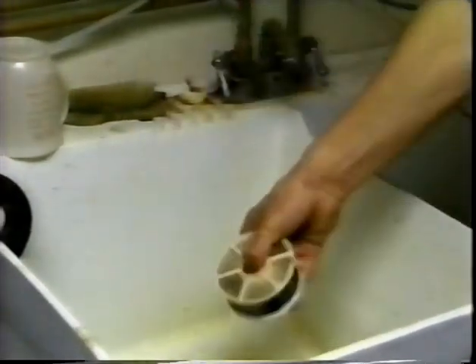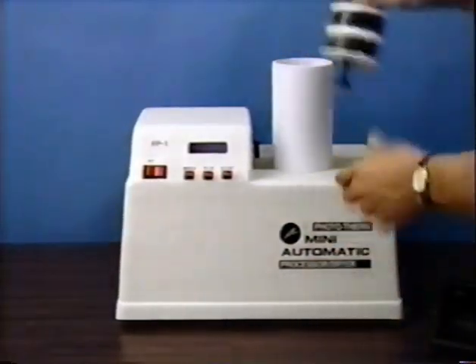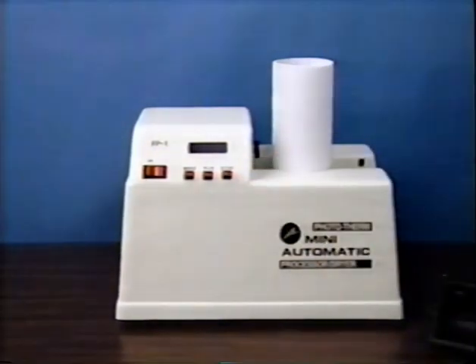When the chemical cycles have finished, the unit alerts the operator to begin the drying cycle. The drying tube is placed in position, and after shaking the excess moisture from the film reels, the rod and reels are placed into the drying tube. Push the start button to begin the drying cycle, which takes approximately 15 minutes. If distilled water is used to mix up the final stabilizing chemical, it is possible to dry the film on the reels without spotting or streaking.